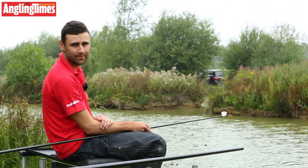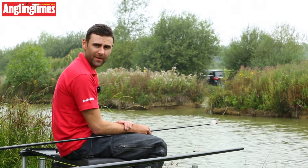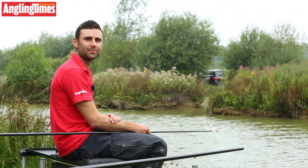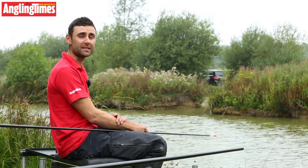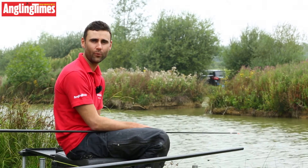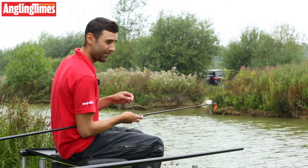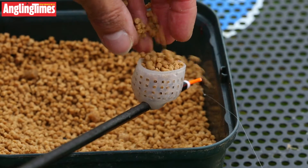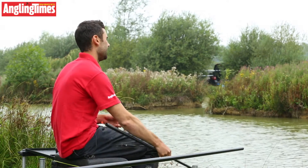I'm going to take the pole out to its full 16.1 metre length out there under that cover. It's not easy — there's a bit of a wind so it's going to be a bit of a test for the pole. We do like to test poles properly. Anyone can go out to sort of 11 metres and say a pole's good, but it's when you get these butt sections on that you get a feel for how well the pole truly performs at long lengths. I've got a banded 6mm on the hook and I'm just going to fill the kinder pot with a few micro pellets, give them a bit of a push in and a bit of a dip.